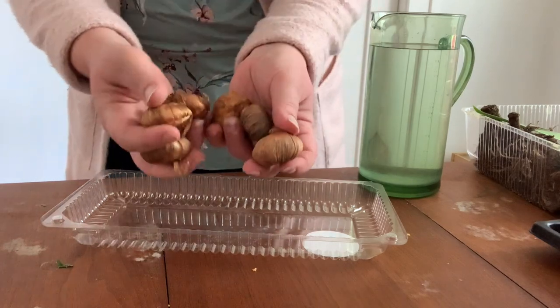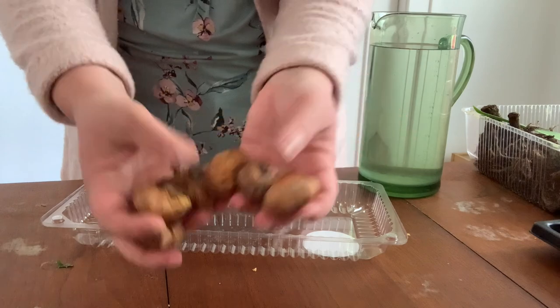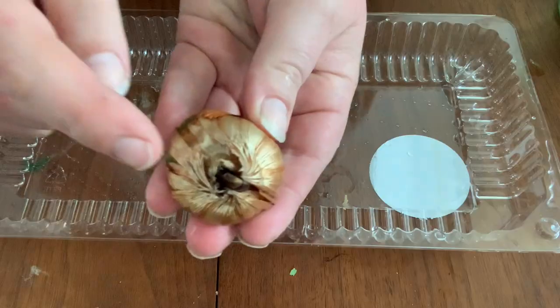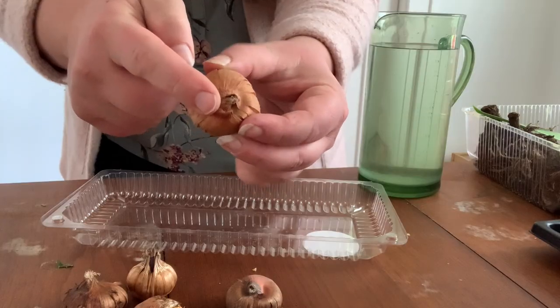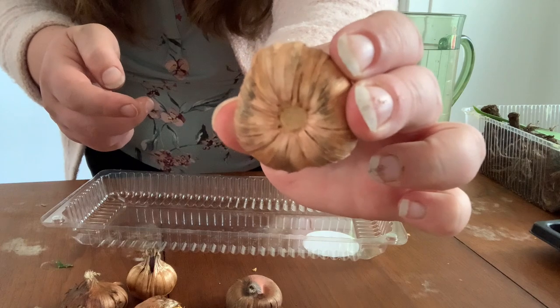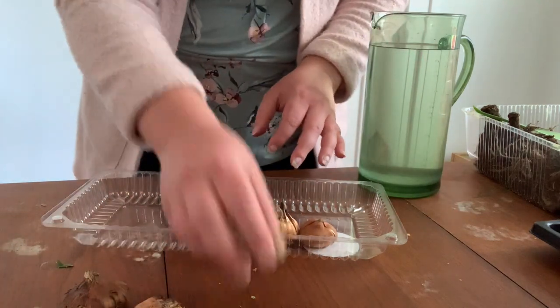The gladiolus corms will come looking like this when you first get them out of the package. You want to make sure they're all facing up — this little pointy bit here goes up, and this bit down here goes down. Place them all in the container with the pointy sides up.